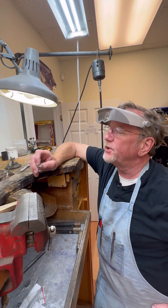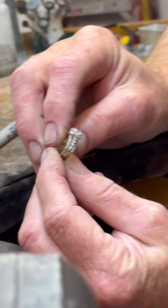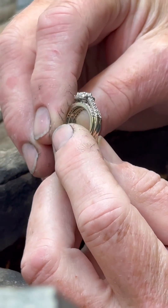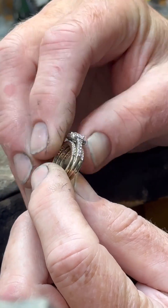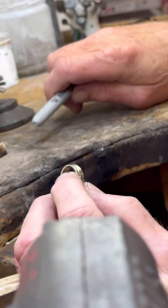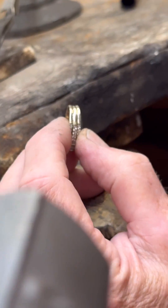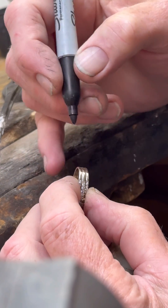We are going to take this wedding set that was soldered together — for some reason they now want to separate it. Don't know why, but somebody actually did this correctly when they put it together. I'm assuming they saw one of my videos.